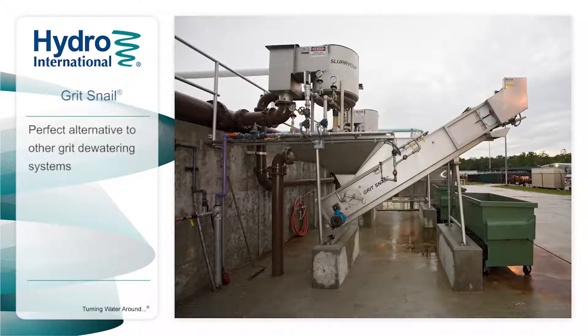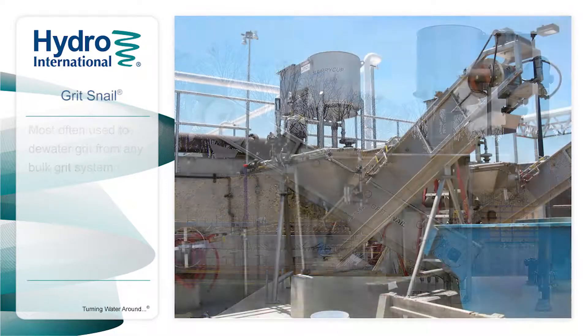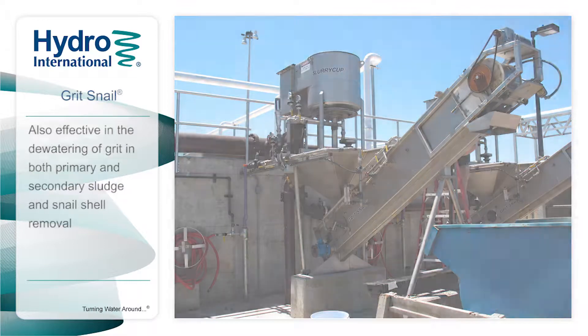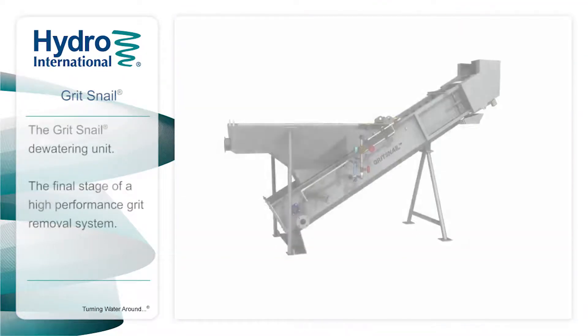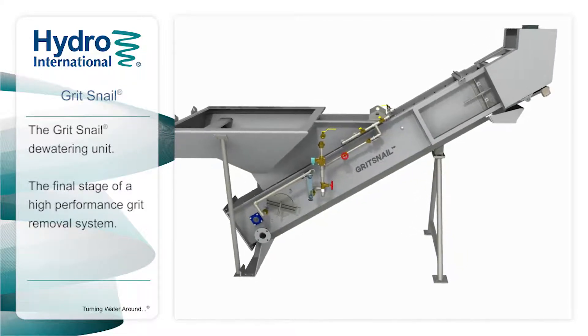Grit Snail is the perfect alternative to other grit dewatering systems. It is most often used to dewater grit from a bulk grit system, but is also effective in the dewatering of grit from both primary and secondary sludge and snail shell removal in small plants.